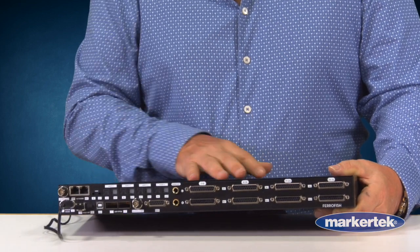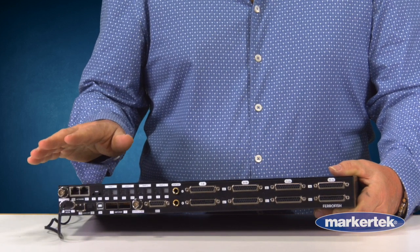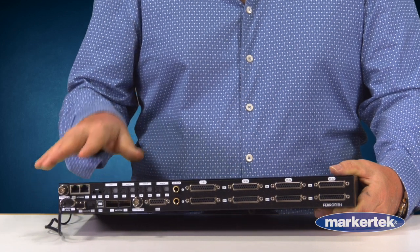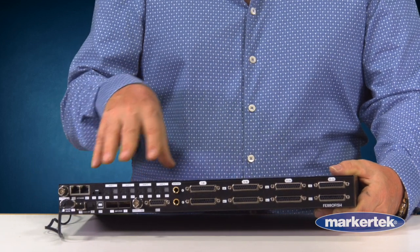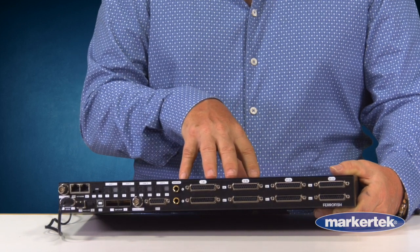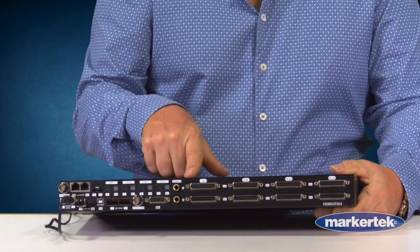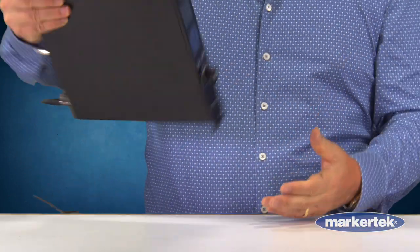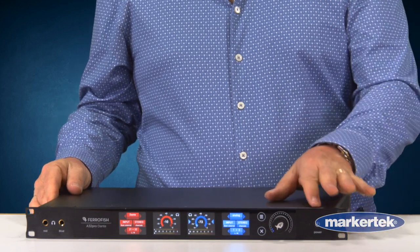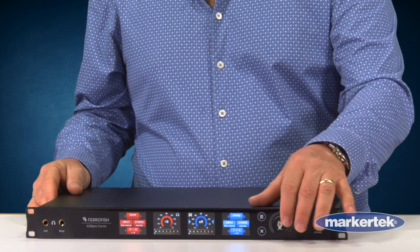So you can see on the back, there's lots of IO. The device does 64 channels of Dante as well as 64 channels of AES67. You have 128 in and out of Madi, 32 in and out of ADAT, 32 in and out of analog on the back, separate analog outputs for monitoring, GPIOs, and going back to the front, independent headphone outs. Everything is touchscreen.